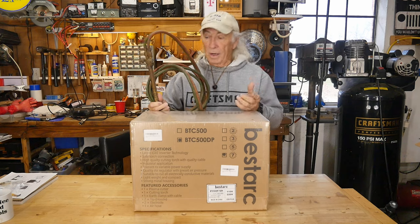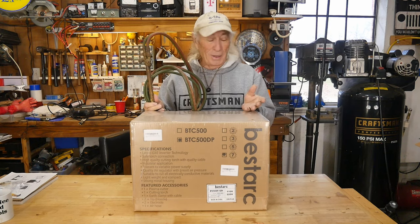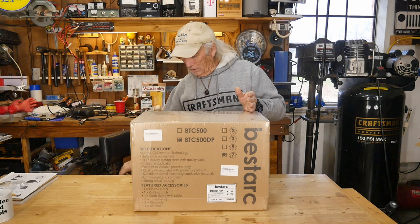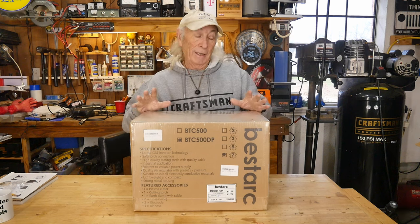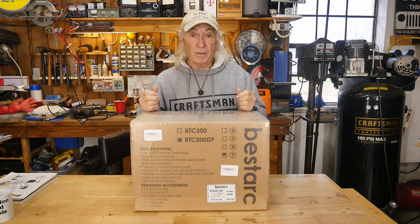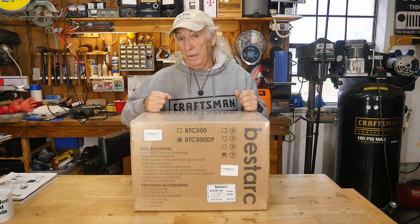Rather than storing oxygen and acetylene, we have a plasma cutter — it's just so much less to deal with. I really like plasma cutters. I've had quite a few of them, and this one just came in a couple of weeks ago from Bestark. It runs 110 or 220, so let's get this thing out of the box, talk about the features and the numbers, and cut some metal today.